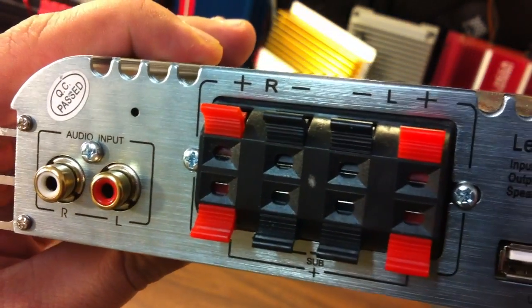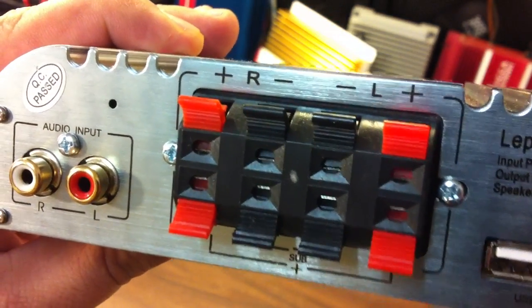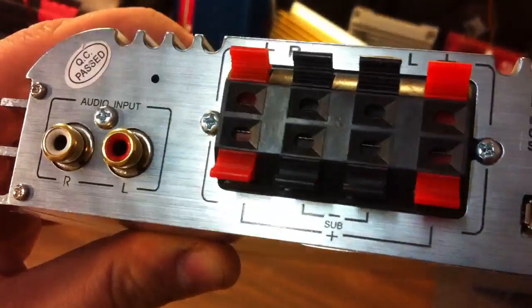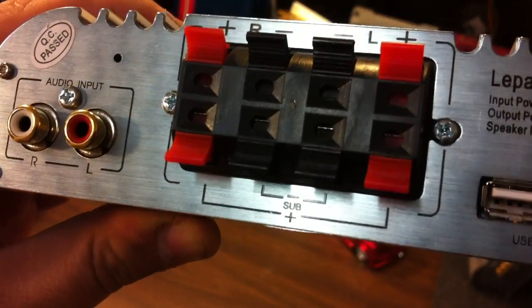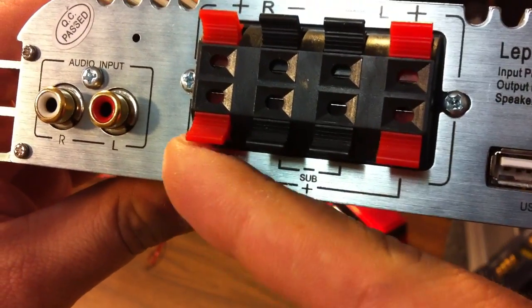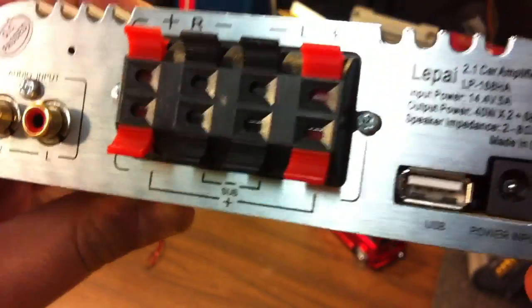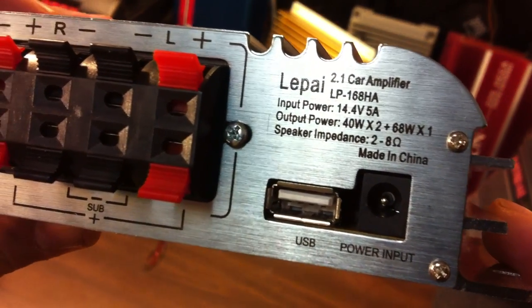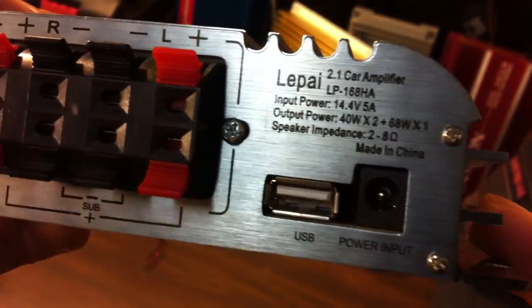There are the speaker jacks. The top row is for your left and right — the two of the 2.1 — and the bottom are your sub channels, which you can parallel the two pluses and the two minuses to give you the one speaker jack. There's also a USB and the power input.